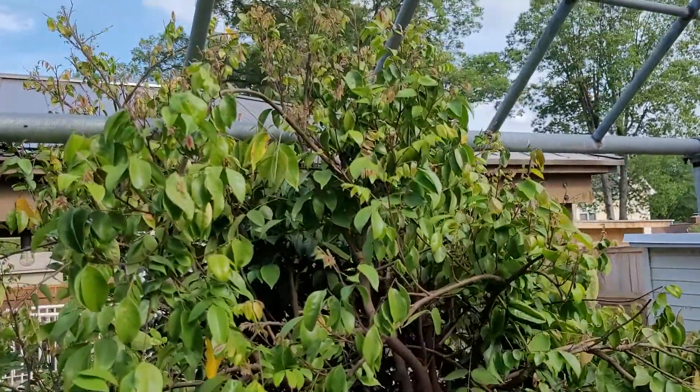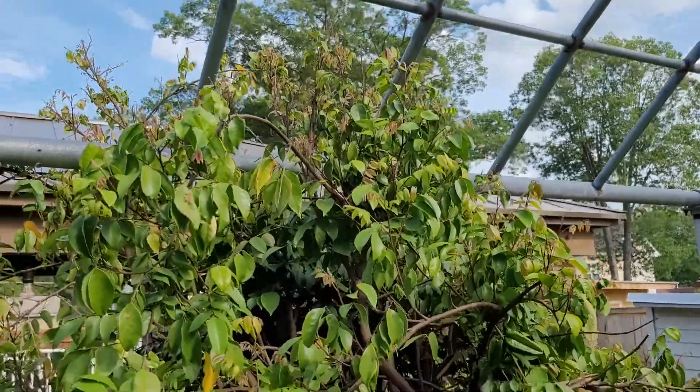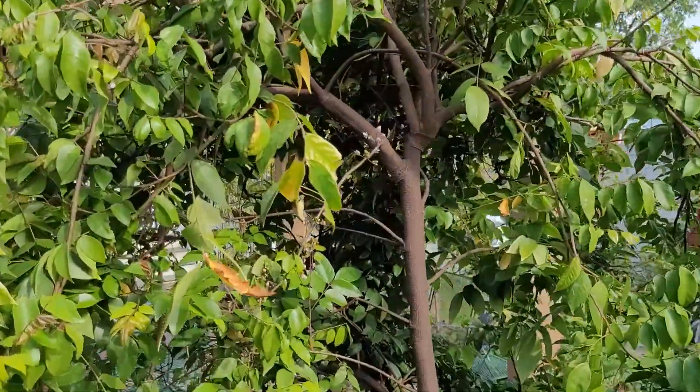There you have it — zone 7a star fruit tree. I'll keep you updated on these fruit.